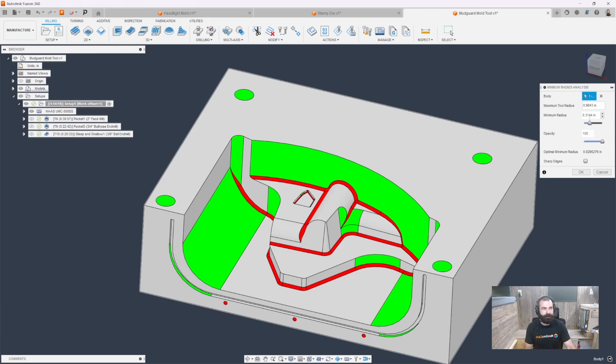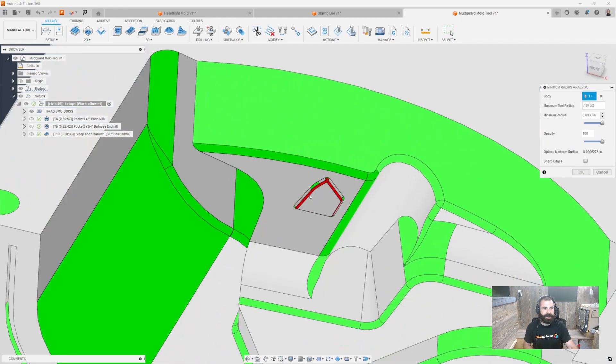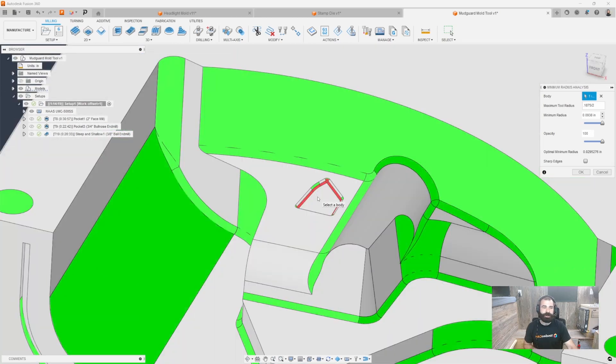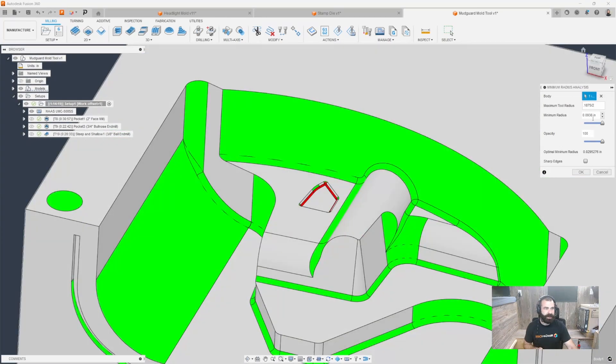I'm going to increase it a little bit here and then select my body. As you can see, I have the ability to set a maximum threshold and then reduce it based on what I want. Let's say I want to look at everything that is going to be less than a 3/16 radius tool. Everything still shows up in red. But now if we take that by half, going down one size smaller, we're getting smaller and smaller here, narrowing down what tool is going to reach where. You can fine-tune this by bringing it down slowly until you actually break that threshold.